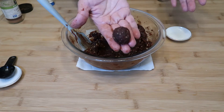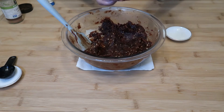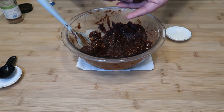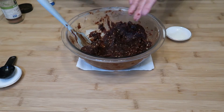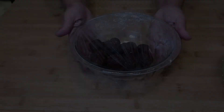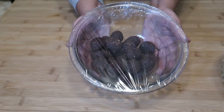We'll roll date balls — just small ones, it depends on the size of the cookie you want to make — and set them aside. We got our dates ready, we'll set them aside and start making our cookies.